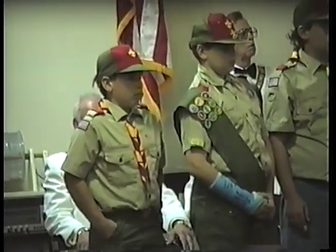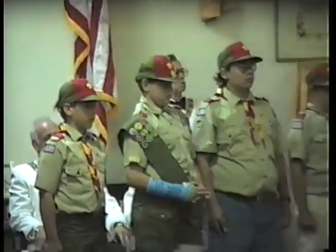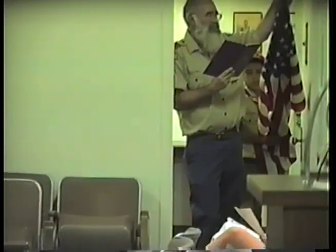On July 4, 1959, the star was added for Alaska, our first non-connected state, and a year later, Hawaii, our island state, added a 50th star. Our present flag has 50 stars and 13 stripes.